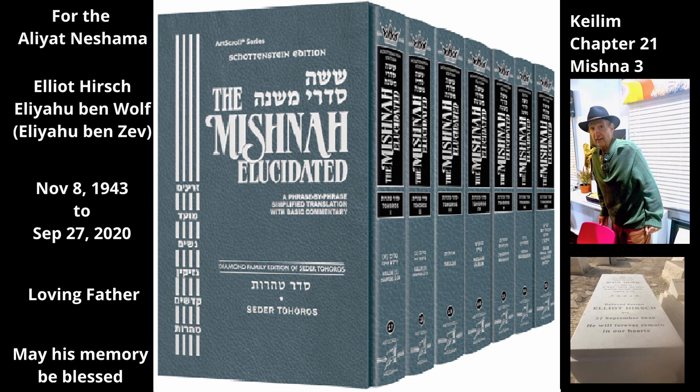The next tanna adds a similar case: a large saw surrounded by a wooden frame. Rabbi Yehuda says someone who touches the frame of a great saw is tahor even if the blade of the saw is tame, since this frame is not attached to the blade on a permanent basis and therefore the frame and the blade are not connected for Tuma.